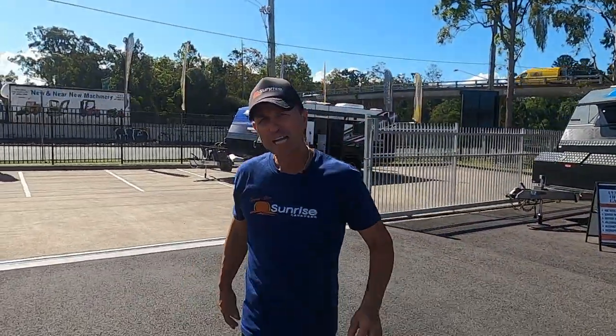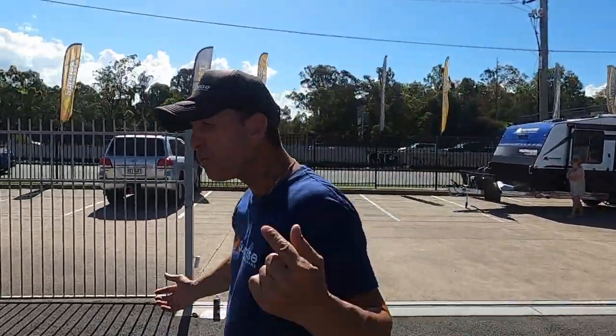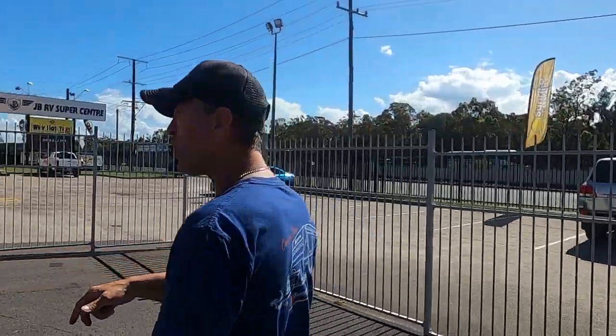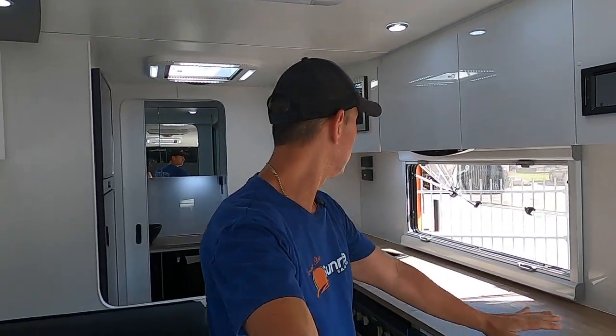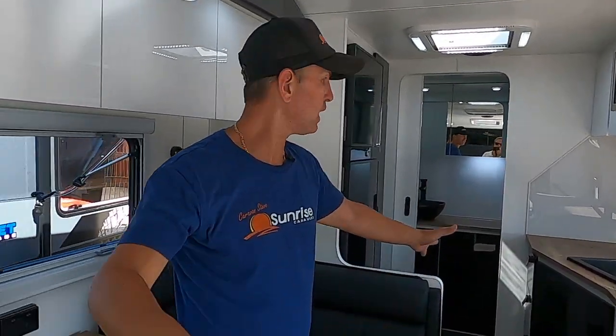That wraps up the outside of the van — let me know in the comments what you loved and what you didn't. Now we're going to step inside and show you what the Sunrise Tropicana 21'6 layout is all about. We've just stepped inside — what a beautiful van this is. This is one of my favourite models in the Sunrise range. Like with all my videos, we're going to start at the front.